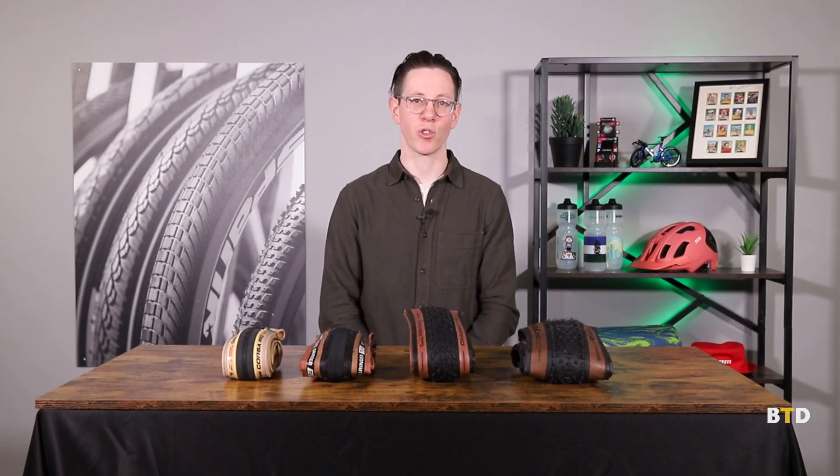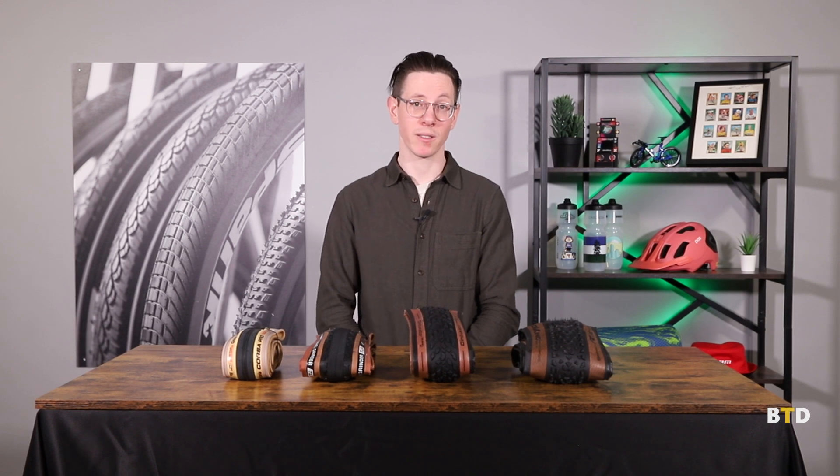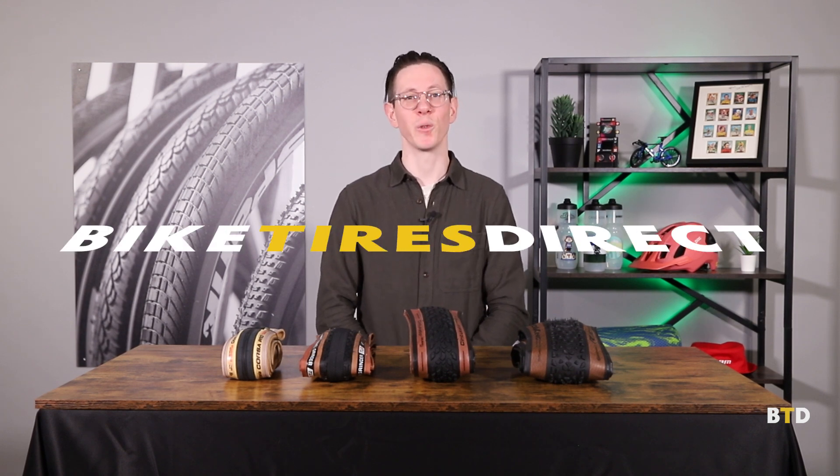And there you have it. That concludes our general overview of the anatomy of a bicycle tire. We hope you learned a little bit today. Thanks for joining along, and keep your eye out for some deeper dives into some of the topics we think deserve a little more attention. We'll see you out there.